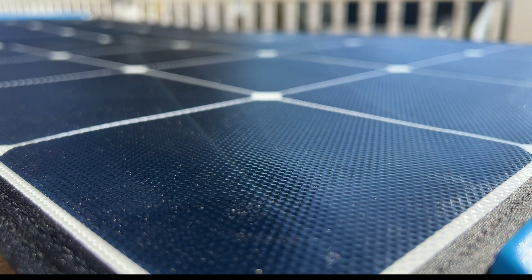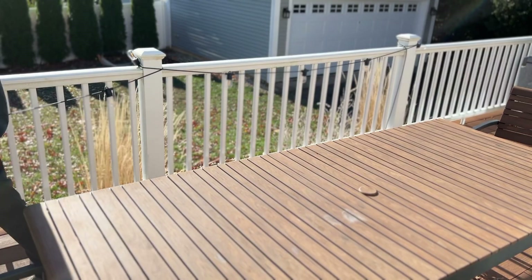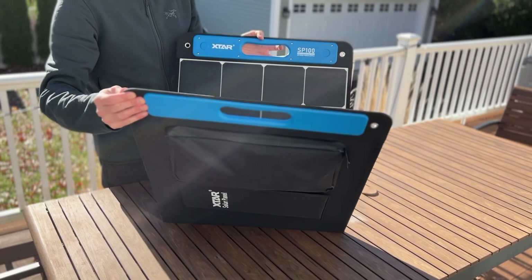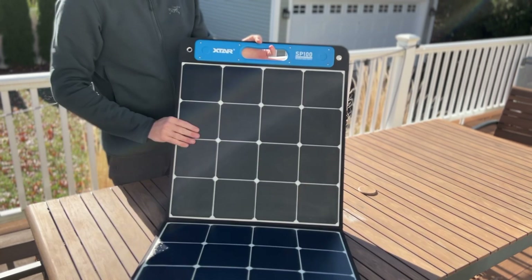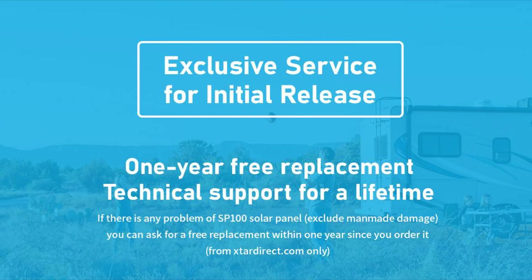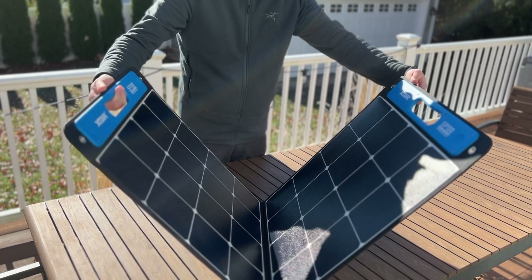X-TAR is basically known for their battery chargers and flashlights, and they're just getting into the solar game right now. I saw this and thought it was a really interesting panel worth reviewing because it looked quite a bit like the Jackery, but better quality. They offer a two-year warranty with a one-year replacement and also lifetime support — I'm curious how this goes, so let me know in the comments if you bought this panel and what your experience has been.